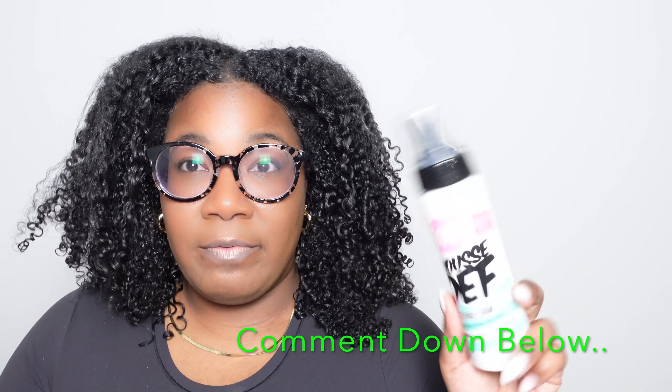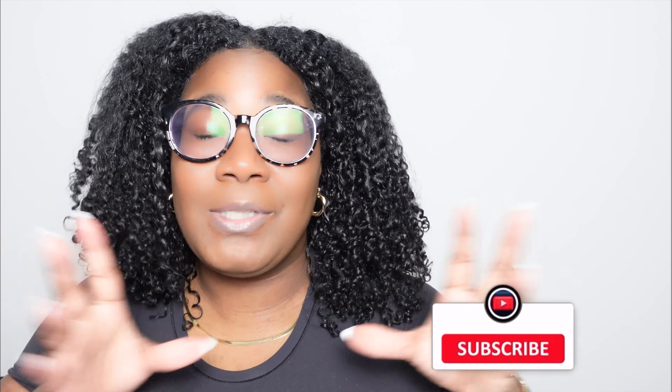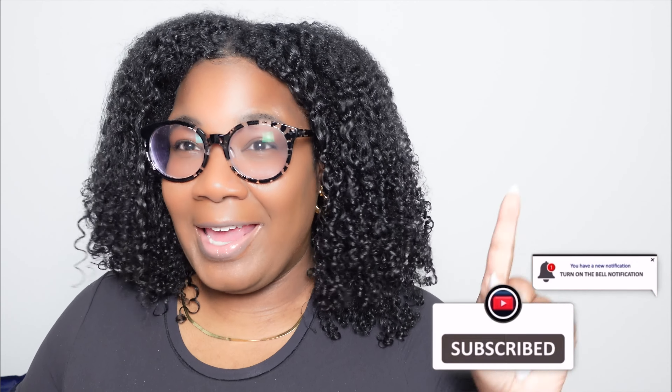I'll definitely try this product again and may do a part two — comment below and let me know if I should. I did purchase more of the Doux products, so I'm pretty interested in the brand. For $15.99 I think it's worth it. Overall, I would give this product a 9 out of 10. In the future I'll be trying more products, so if you like these types of videos, give me a thumbs up, subscribe to the channel if you haven't, and I'll see you guys in the next video.